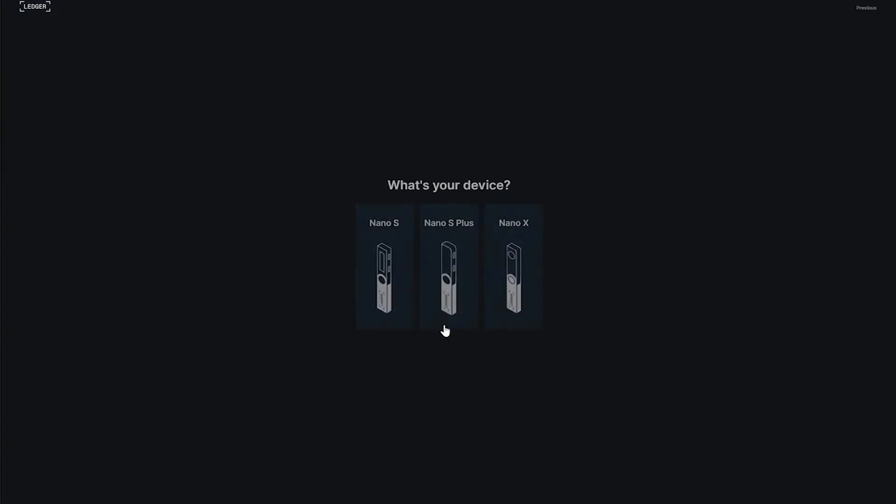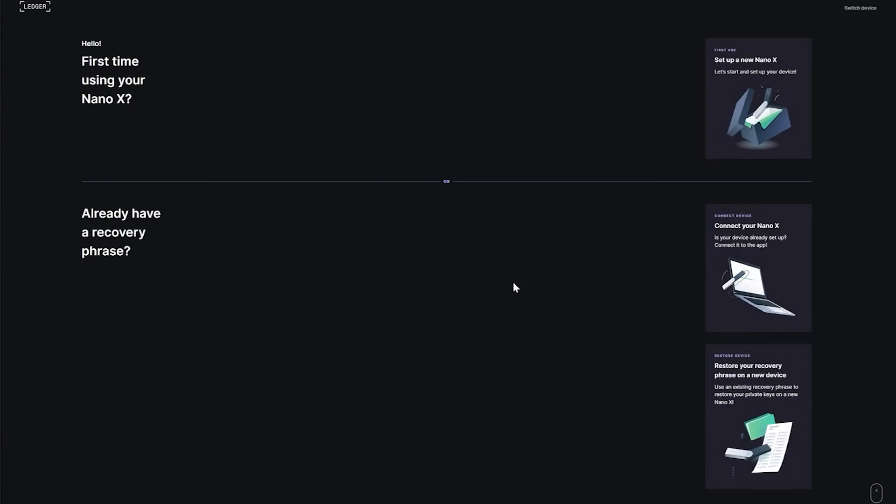Then click on 'Enter Ledger app.' You can select three different devices, but in this tutorial it's a Ledger Nano X so click on that. We're presented with three different options: start fresh, connect to our existing Nano X, or restore from a recovery seed phrase. If you've done the previous steps, you'll choose one of the bottom two — most likely 'Connect to your Nano X' — so click on that button.